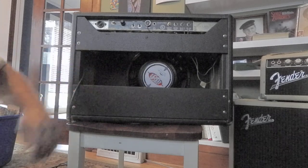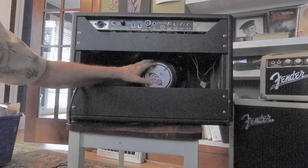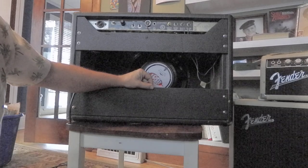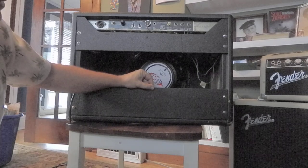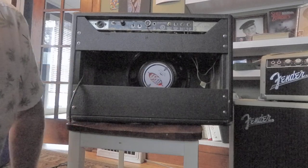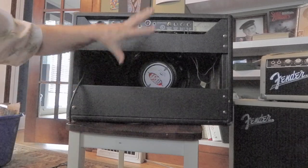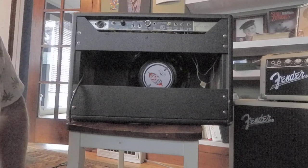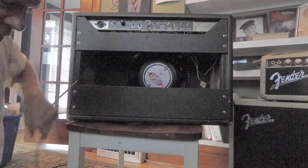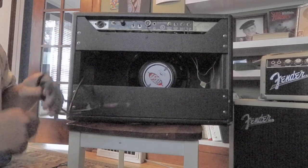It's got a 12-inch Eminence Legend in there, made in USA. I've tried a lot of different speakers — my ears are just not good enough to tell the difference, so I kind of trust reviews. But if I had my way, I'd probably get more of a vintage or period-correct speaker. But this one seems to really project and it's pretty loud. This amp is a perfect size for any venue. If I had to have only one amp, I'd probably pick this one.